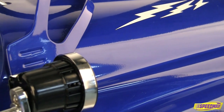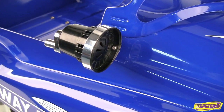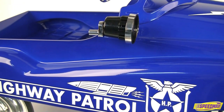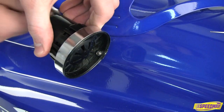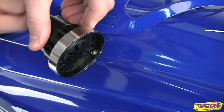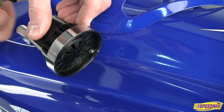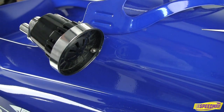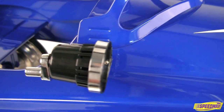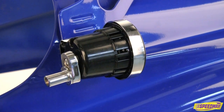An excellent addition to fire truck and police pedal cars, this hand cranked siren makes your authority heard. Don't believe me? Fine, have a listen for yourself. The siren's universal design installs easily on any pedal car and the mounting bracket is included.